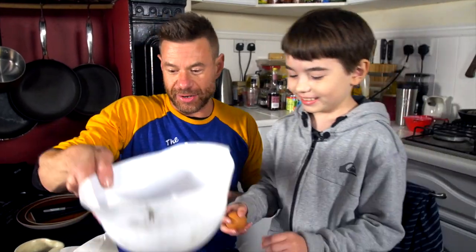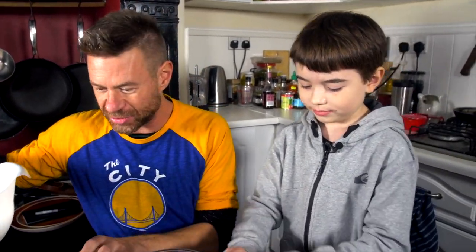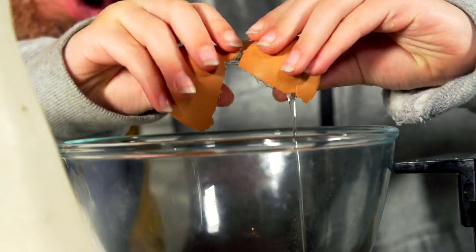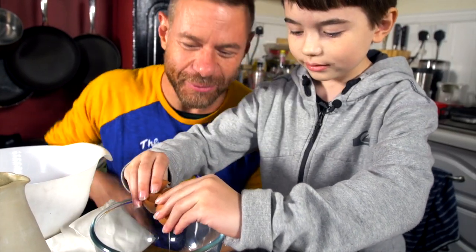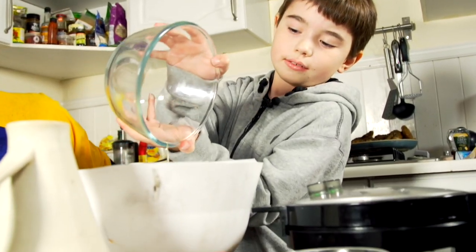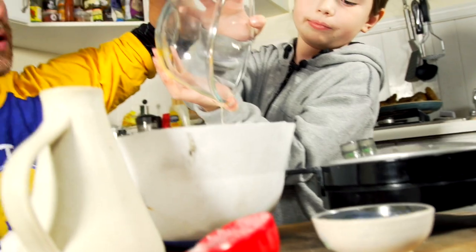You're going to do the egg? I'll try. Why don't you do it here in case the shell goes in — I don't want two eggs. You're getting there. Did I get it? No shell. Well done. All egg, no shell. That can go straight into the bowl, bro.